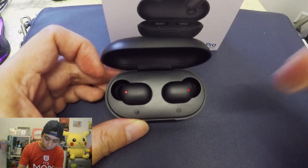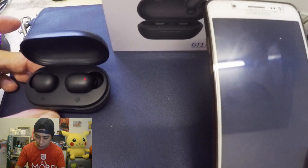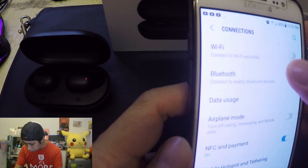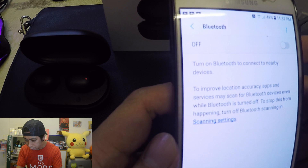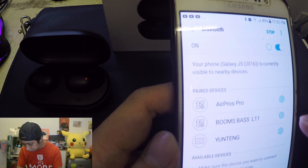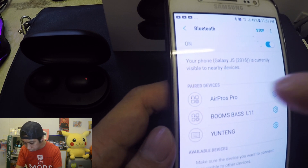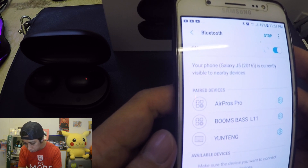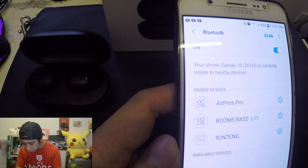Now let's try to use our cell phone. Go to the connections — we all know that's the Bluetooth connections. Try to turn on Bluetooth. Since it's not connected and unpaired already, we're going to look for the Bluetooth recognition of our Halo GT1 Pro.